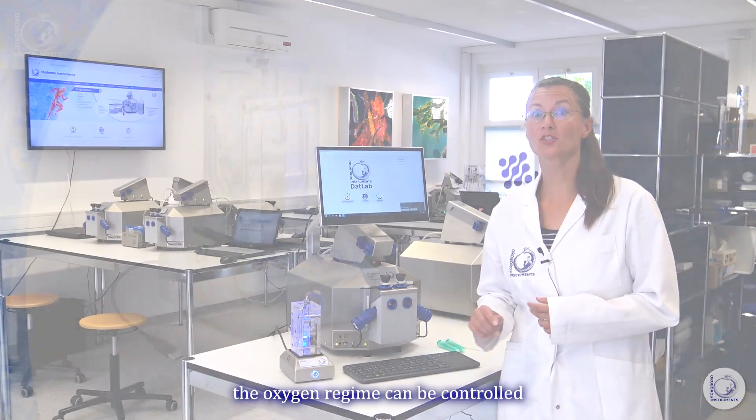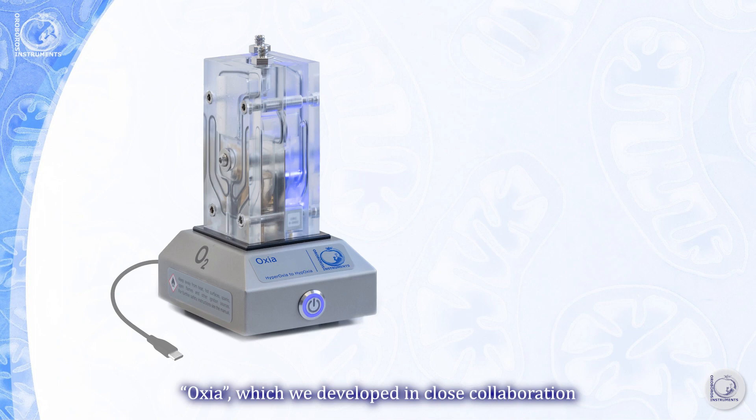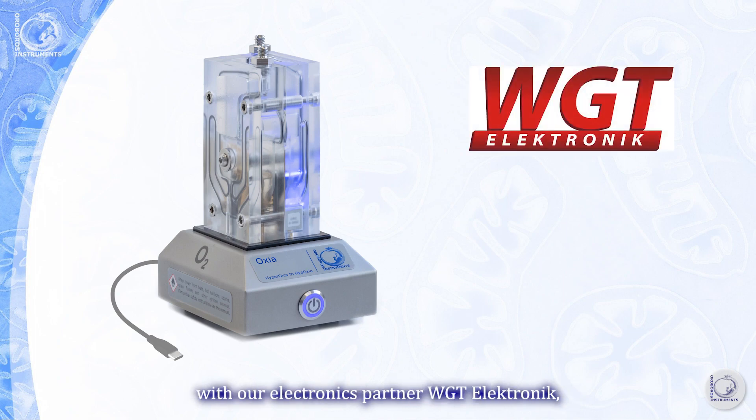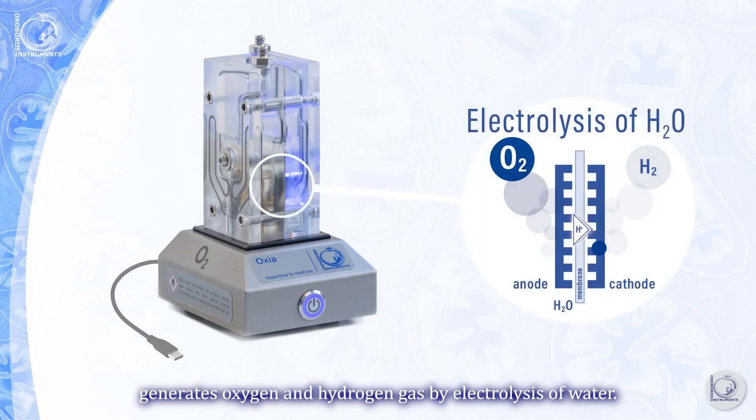With Oxia, the oxygen regime can be controlled in the experimental chamber of the O2K using oxygen and hydrogen gas. Oxia, which we developed in close collaboration with our electronics partner WGT-Electronic, generates oxygen and hydrogen gas by electrolysis of water.